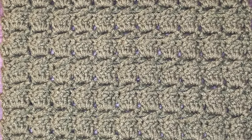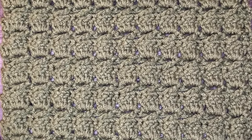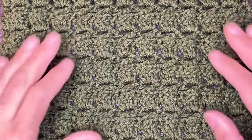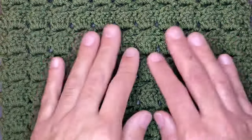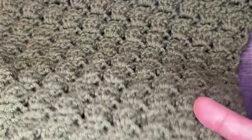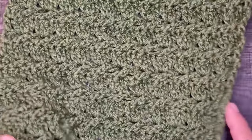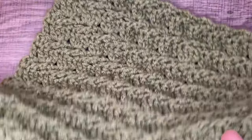Hi friends, Juan the Yarn Addict here bringing you another stitch tutorial. The stitch you see today is called the Cabbage Patch Stitch. It is a very simple two-row repeat with great texture on both sides. They probably called it the Cabbage Patch Stitch because one side kind of looks like cabbage heads. There's tons of texture on both sides. This is a great fabric for blankets, throws, and you can even make wearables with it.